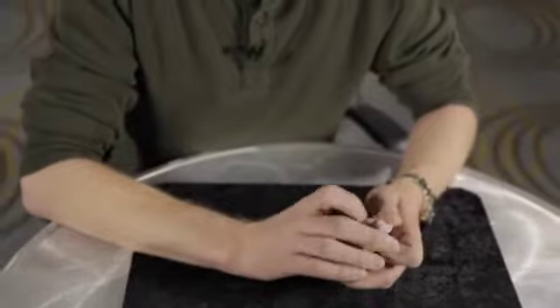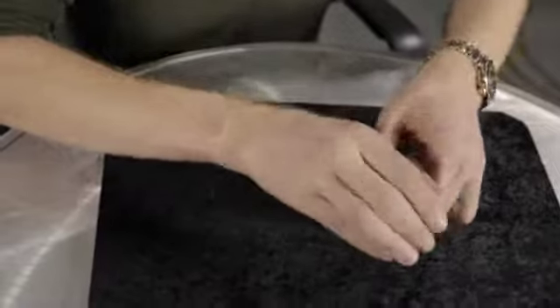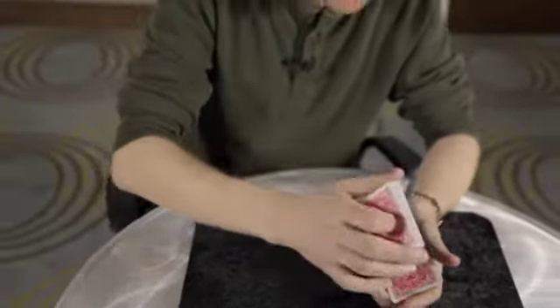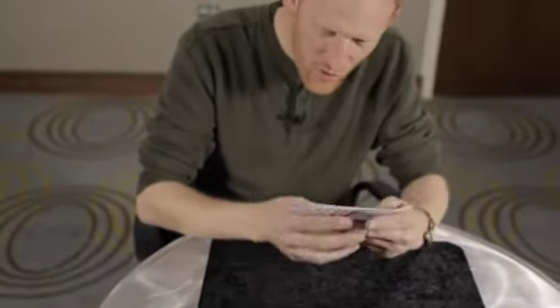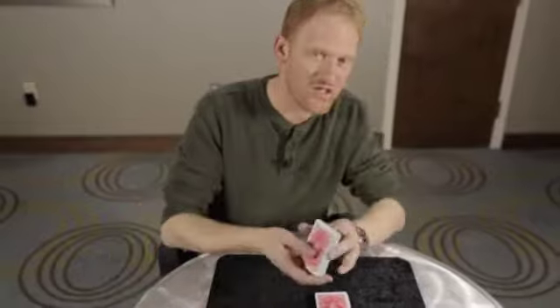Now I didn't ask you to memorize them, but would you have been able to memorize all those cards with your photographic memory? Probably not. If we used fewer cards — half the deck or a quarter of the deck in this case — it would be easier, but it's still difficult to actually memorize all those cards from just one pass. But your brain did subconsciously see that.